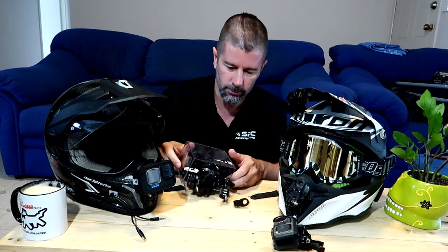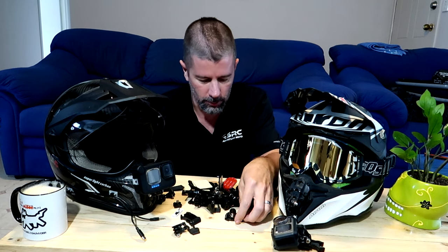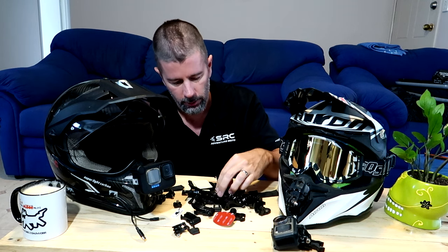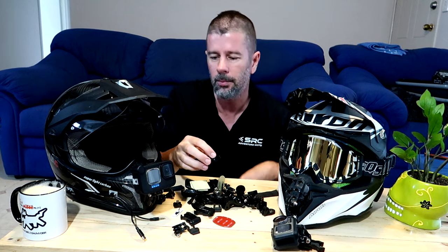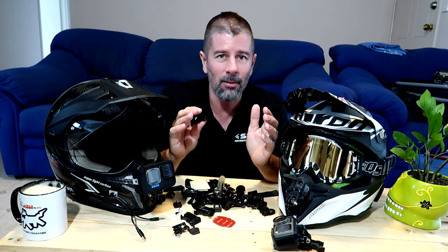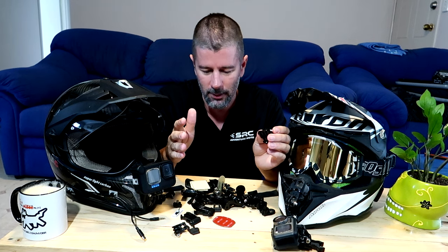And maybe you, like me, over the years have ended up with a little box of GoPro mounts and other trinkets — buckles, sticky pads, mounts, screws, half of them broken. And maybe like me, when you go into this box trying to find a specific item to help you do a new mount for your GoPro or whatever, you can't find the bit that you want. Everything else is there — but is there a better option?